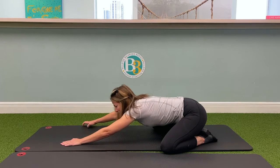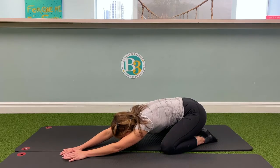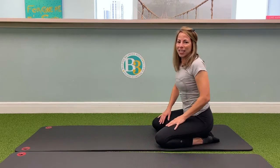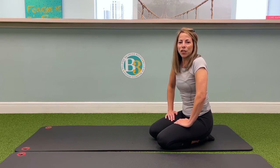And then you're going to repeat that over on the left side for five deep breaths. Doing this exercise often can help improve that mobility in your spine and shoulders. It's called the Child's Pose.